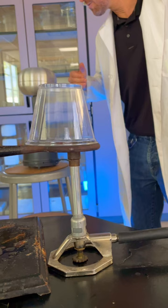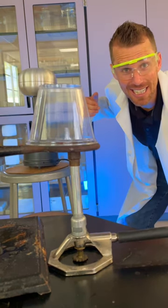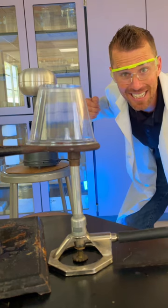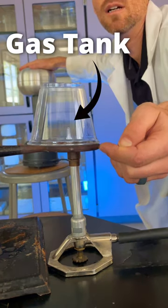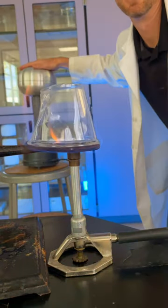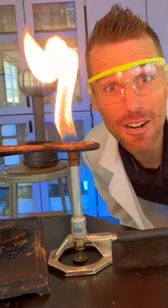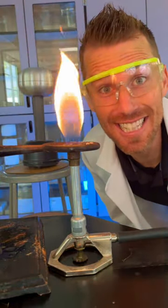You see that arc? Wow. I don't know what you'd be doing that would make that much static electric charge, but don't do it around your gas tank. Be really careful with static electricity around gas stations.